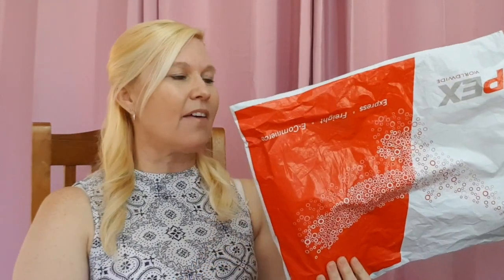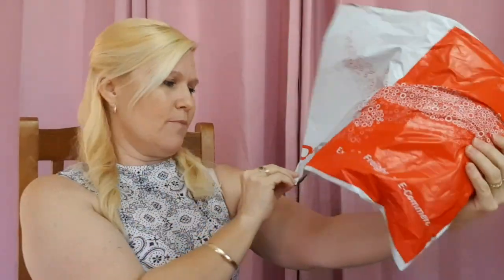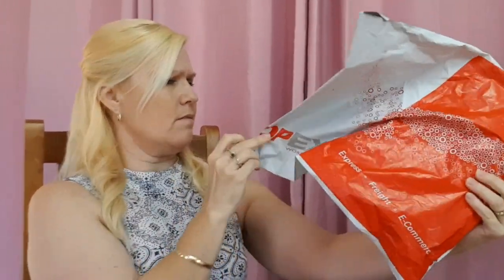I got my pack the other day — it was really quick to arrive. It came through DP Express Worldwide from China. From the day I ordered the glasses to the day they arrived, they generally say three to five days, and it was about that — about five days to come from China to me here in Australia.